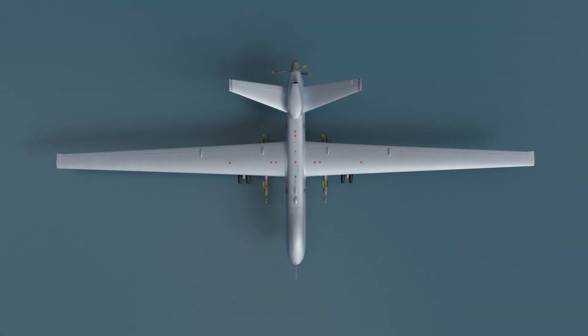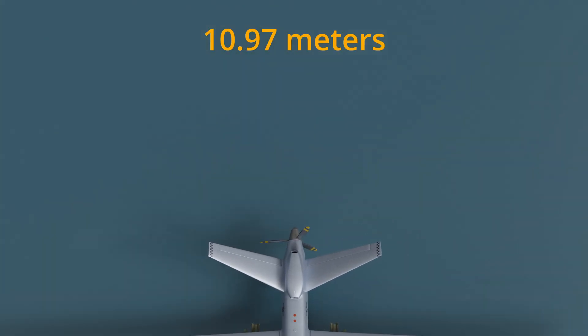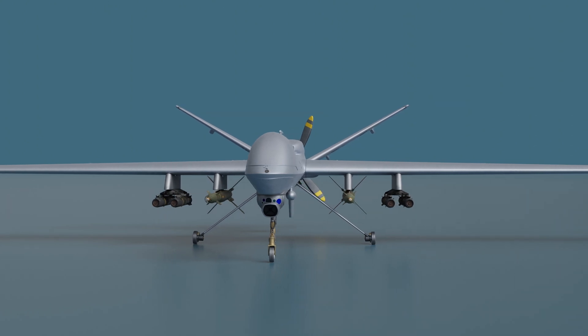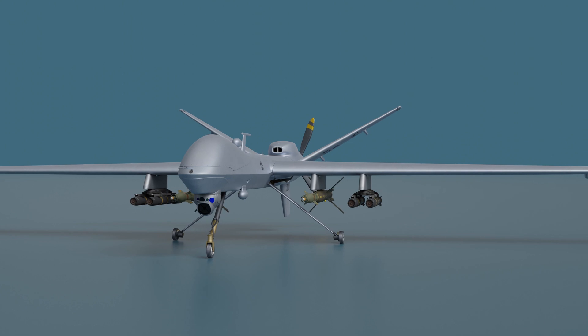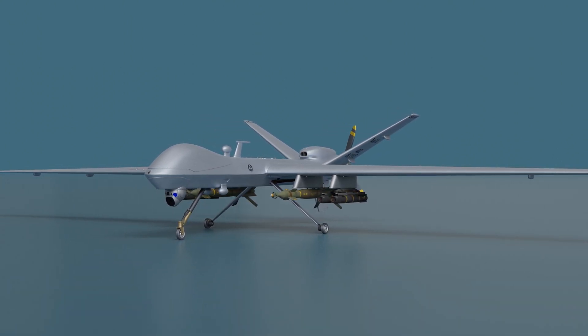This beast boasts impressive specs. With a wingspan of 20.12 meters, a length of 10.97 meters, and a height of 3.80 meters, the MQ-9 Reaper commands attention. It has an empty mass of 2,223 kilograms and a maximum takeoff mass of 4,763 kilograms.